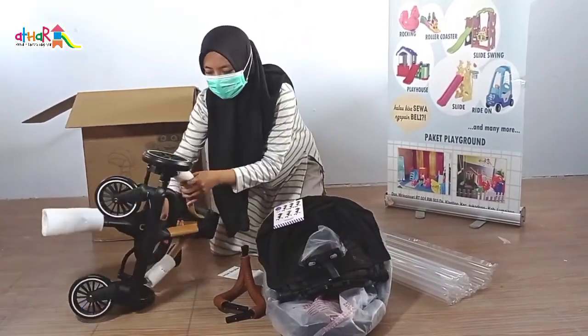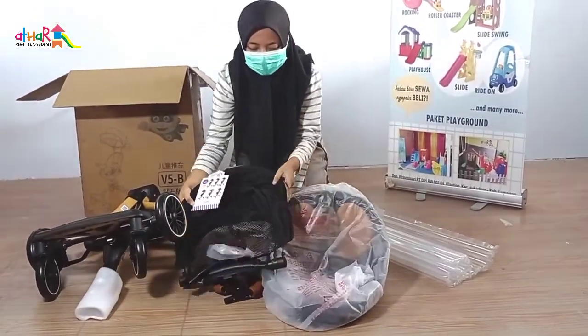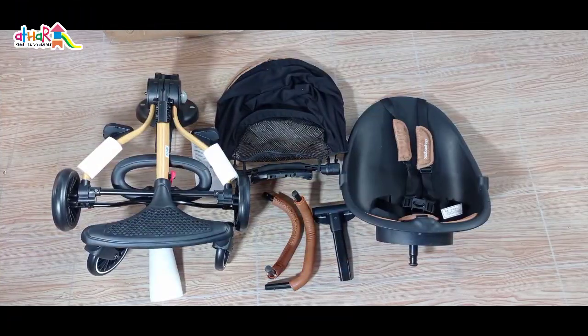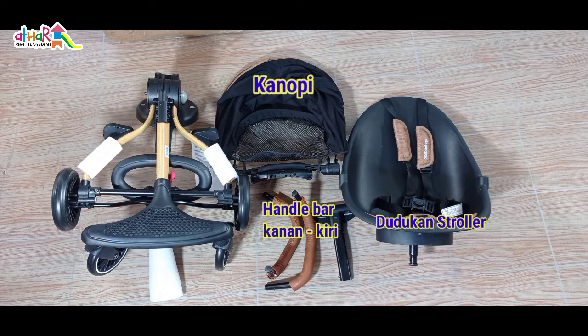Biar Mami tidak penasaran, tonton video kami sampai selesai. Ini dia nih yang ada di dalam box. Mami nanti akan mendapatkan dudukan stroller, canopy, handlebar kanan-kiri, handlebar depan, dan body stroller.